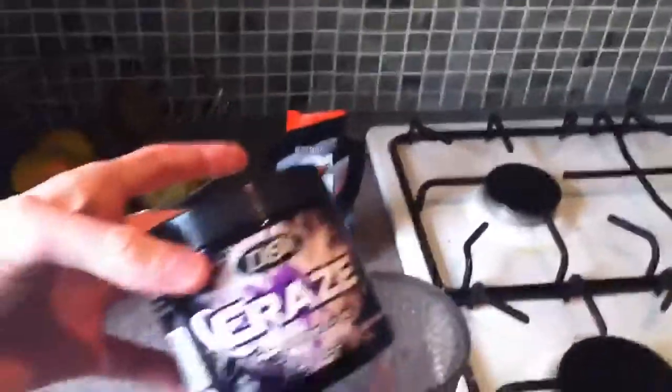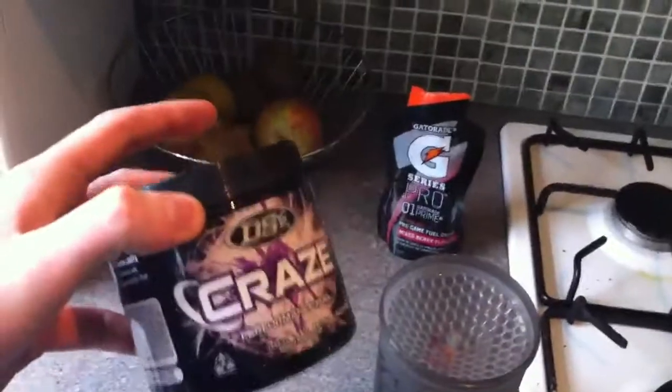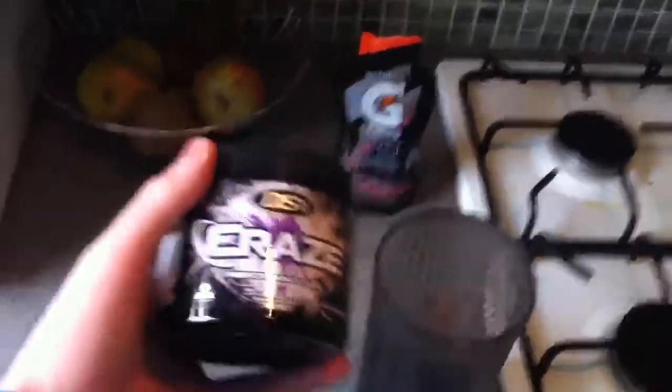This is what I do. I've already thrown this in there — a scoop of Craze, two scoops if you want. To be honest with you, the taste of this stuff makes me feel sick if I use two scoops, so I just use the one. It's nice the first ten times you have it, but after that you just don't want it anymore.